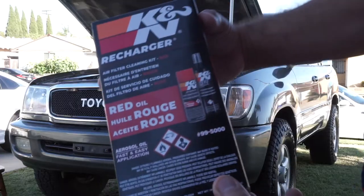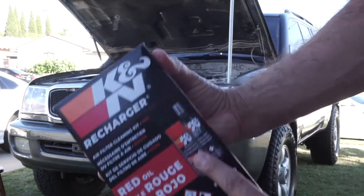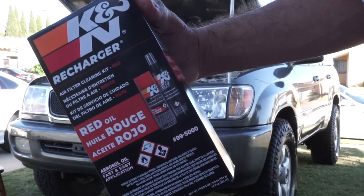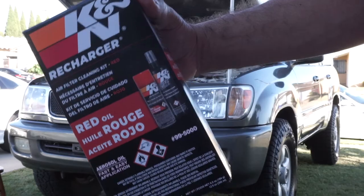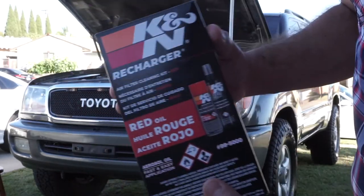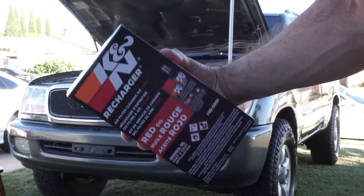I picked up the K&N recharger air filter cleaning kit — the aerosol one. They do offer an oil-based one, but I went with the aerosol because I've dealt with the oil one and it's not fun to spread it out in each groove. So I went with the aerosol air filter kit. You can pick this up in the description below.